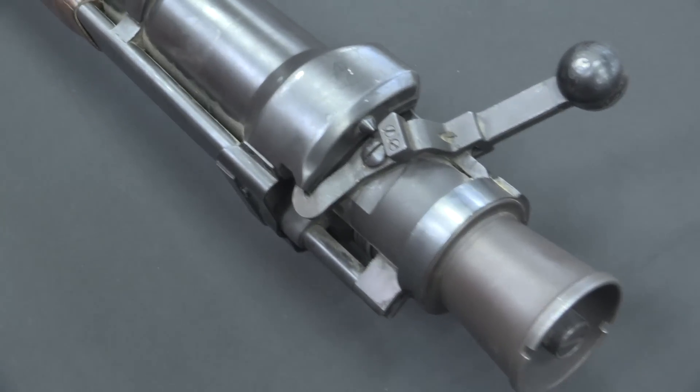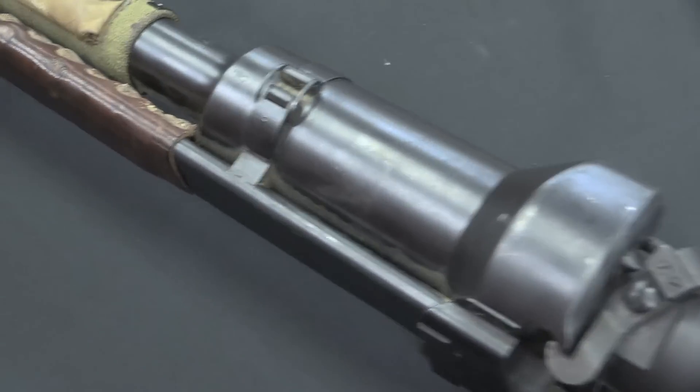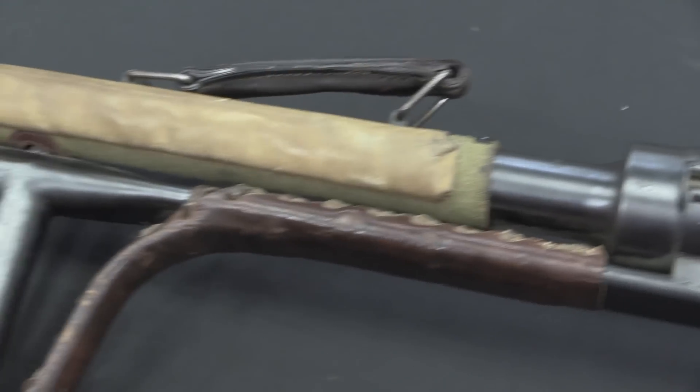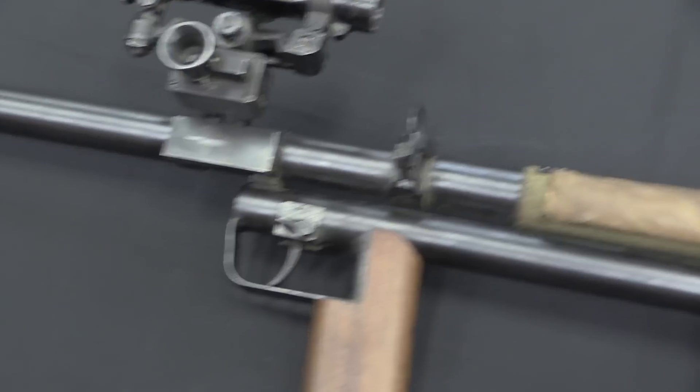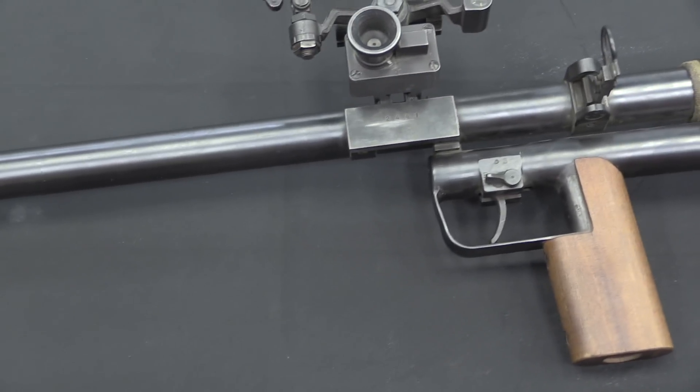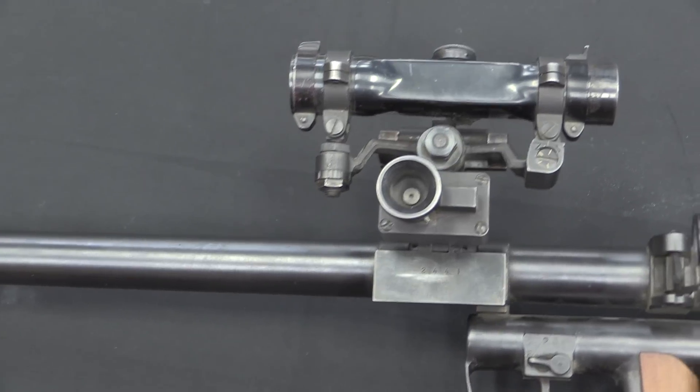But it's a recoilless rifle, in name if not strictly speaking in practice. What we're looking at here is one of the very early developments getting away from the idea of just a standard anti-tank rifle.